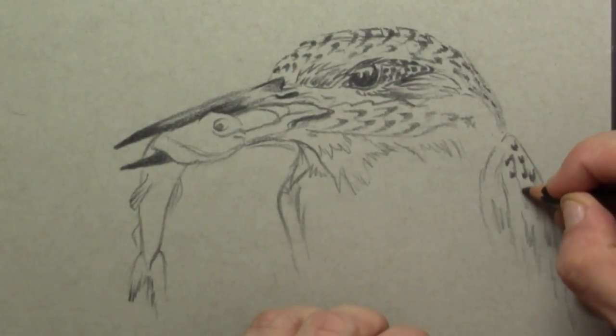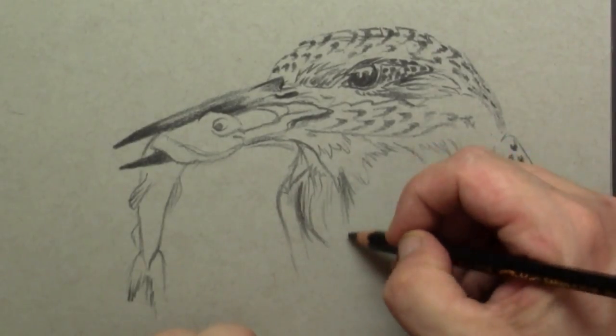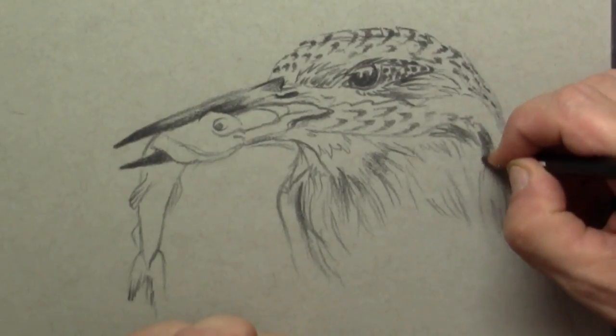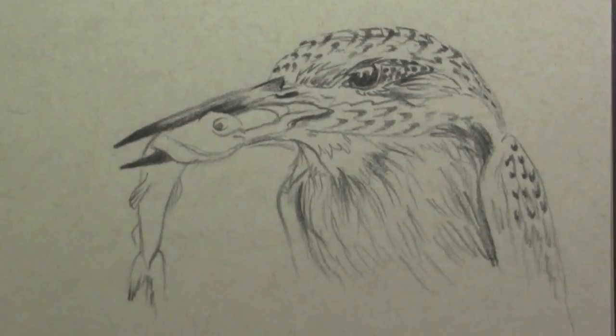I also do that on the top of the wing, and here are the kind of longer stretched lines that I use to give a direction for the feathers on the breast.